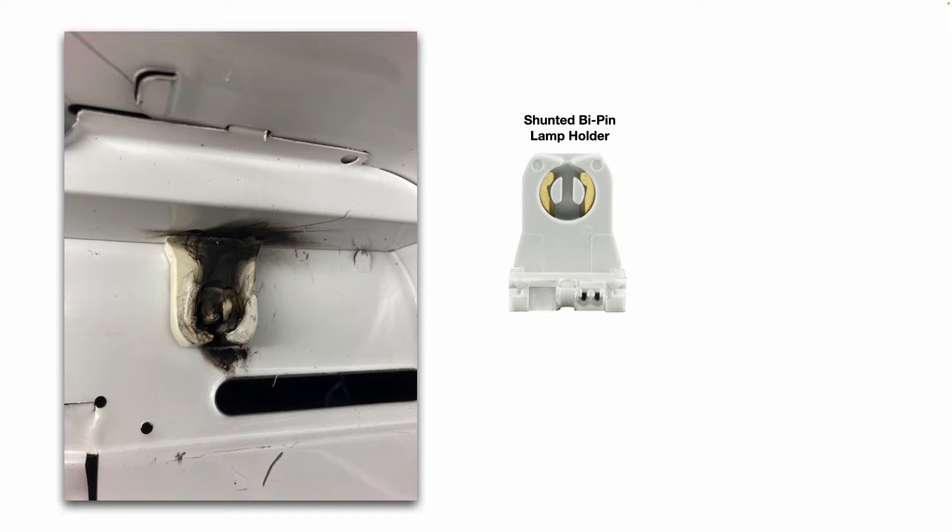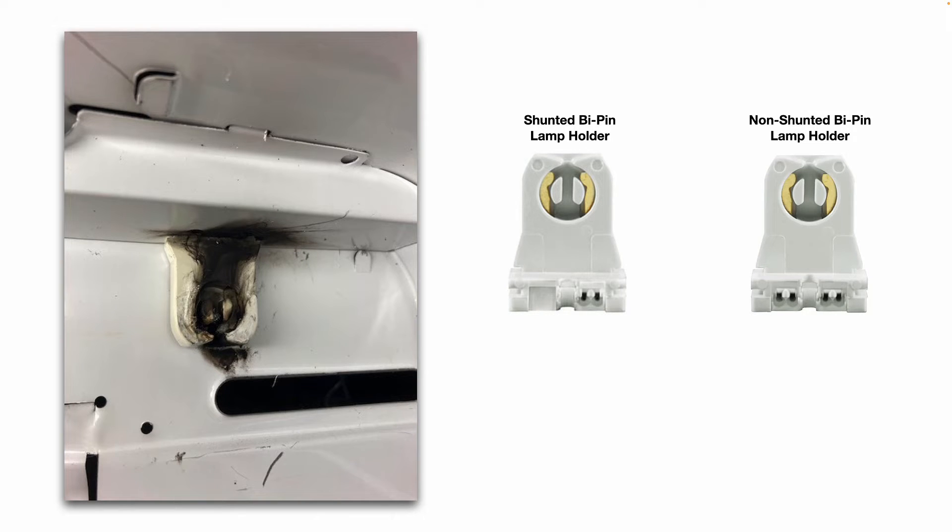This is a shunted bi-pin lamp holder — what that means is the two contacts are connected internally. This is a non-shunted bi-pin lamp holder — what that means is the two contacts are not connected internally.